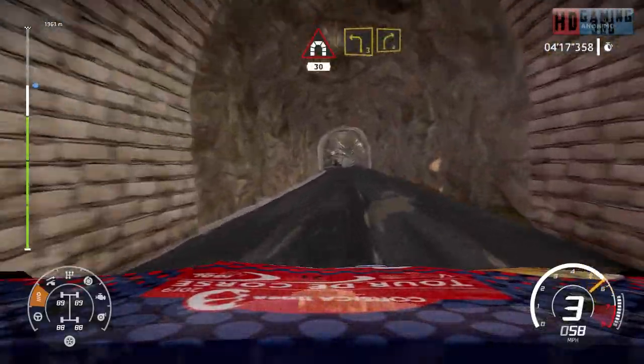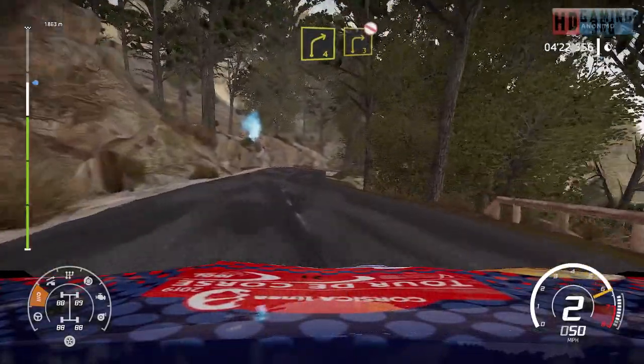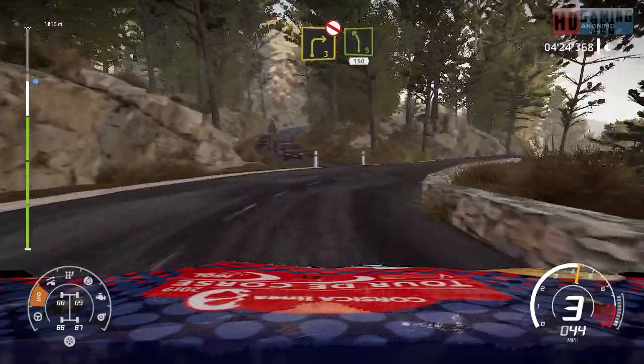Left 3, short into right 4, short. Right 3, short, don't cut. And left 5, 150.